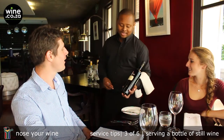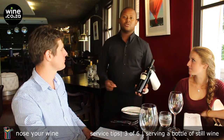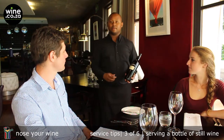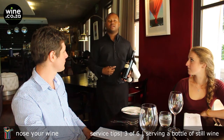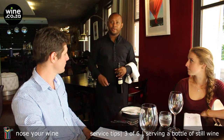May I present the Simundsug 2011 Pinotage? Perfect, thanks. So once Mr. Carson has agreed, and this is what he has ordered, we take a step back. We make sure we open the wine in front of the table so that the guests can build trust and actually know that when we pour the wine, it is what they have ordered.